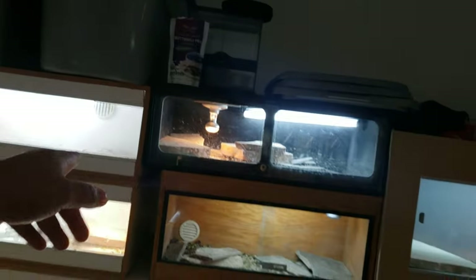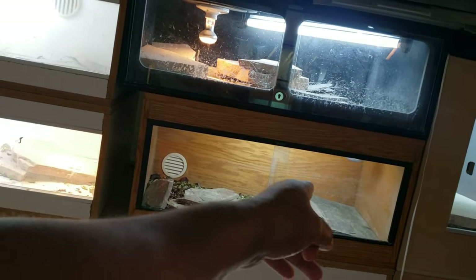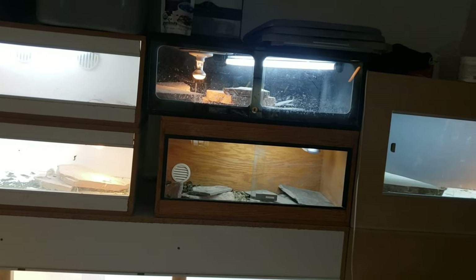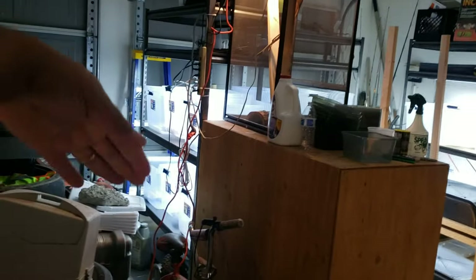Once I get this one completed, I gotta empty these ones out because I want to build another cage that size to fit right here — so I'd have a total of four. I have an extra male uromastyx in here and I gotta find another female, or maybe sell him and put a pair or something else in there. I'll probably get Egyptians again if I can find a good size — I don't want to start from babies because they take a long time to get up to size. I still got to clear out all these old tires and stuff from where I'm putting the racks.